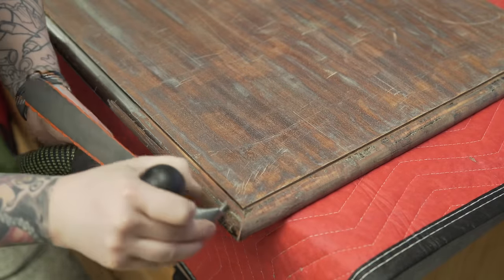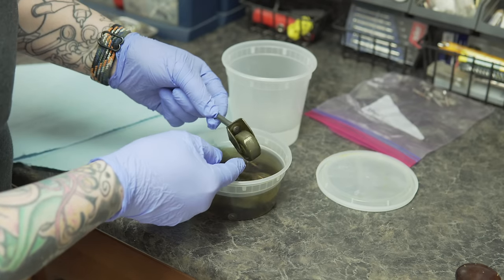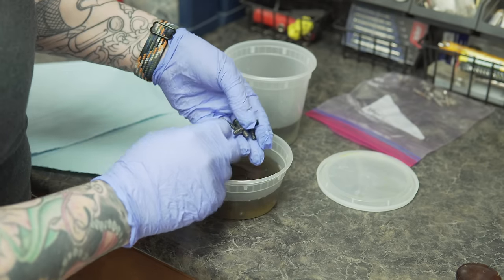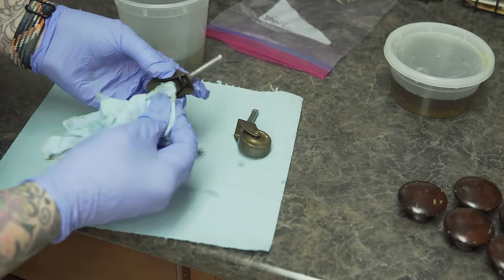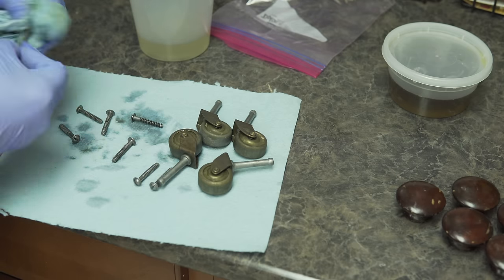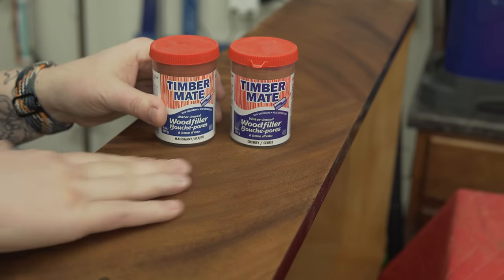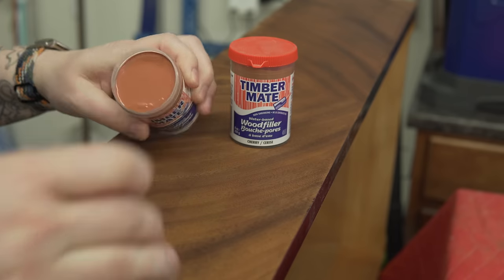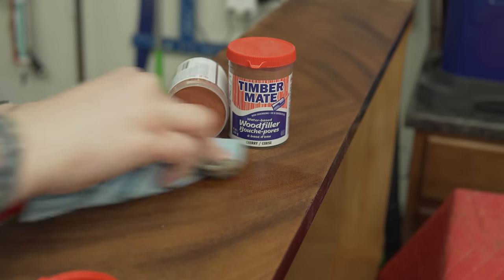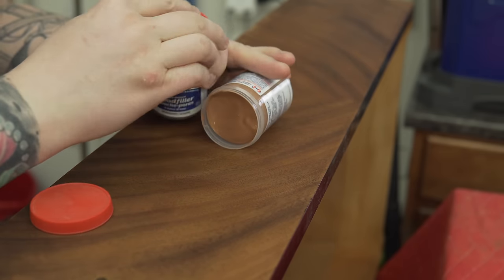I have everything scraped except for the legs — the legs I'm actually going to be using some stripper on. Going back to the casters: these have been sitting while I've been scraping, and it's time to come out of the solution. Just giving them a quick rinse and a wipe — these are good to go, no more rust. Evaporust is reusable, so it goes back on the shelf. For the small sections and areas where the veneer has separated, I'm going to be using some wood filler. The mahogany-labeled filler is just not the right color, so I'm going to use some cherry wood filler instead, which will give me a closer match.